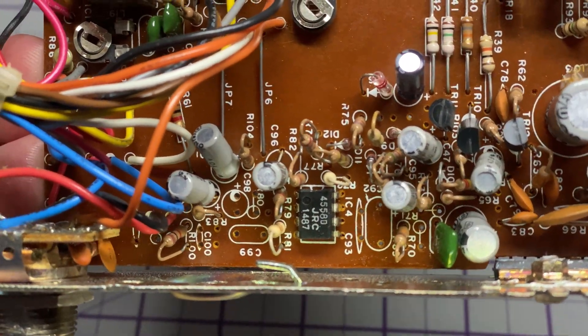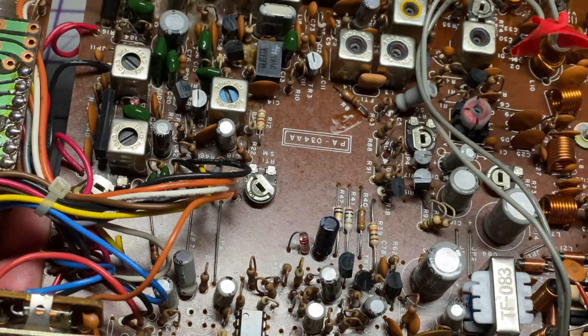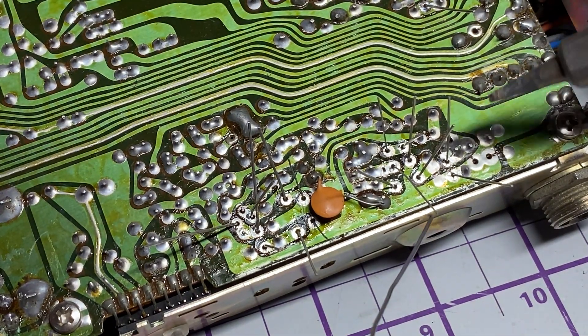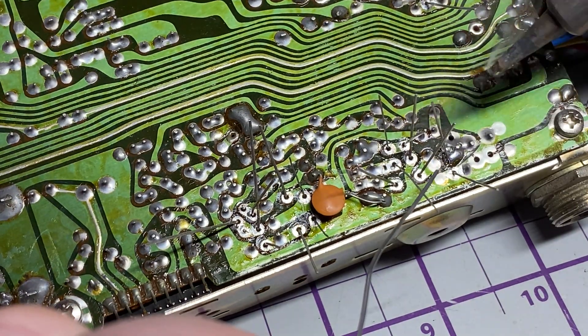There are the components removed for the audio mod. As you can see there are plenty of missing parts in the board, so we'll get the new parts put in. There they are — we'll just solder those into place.